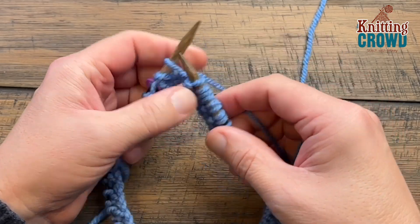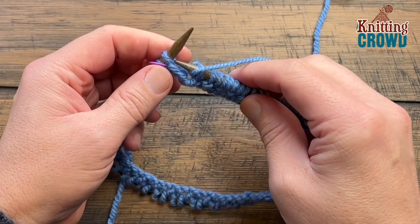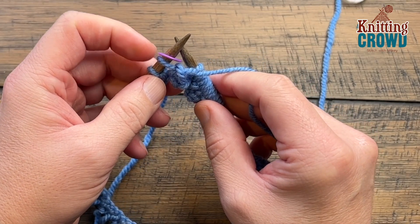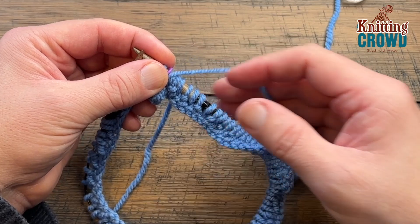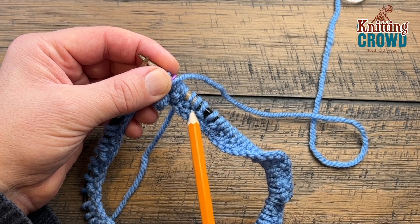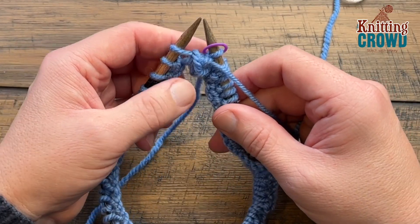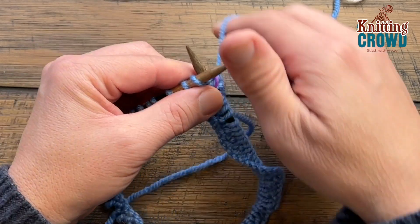Coming all the way around, your last stitch should be a purl if you alternated and started with a knit. Your stitch marker lets you know you've gone all the way around — just move it on over. When you look at the work, horizontal strands indicate a purl and the others indicate a knit. When you start the next round, begin immediately with a knit stitch since that's how the last round started.